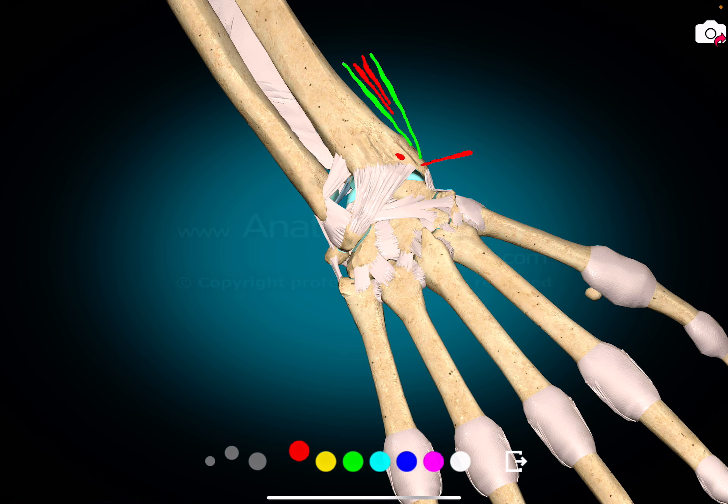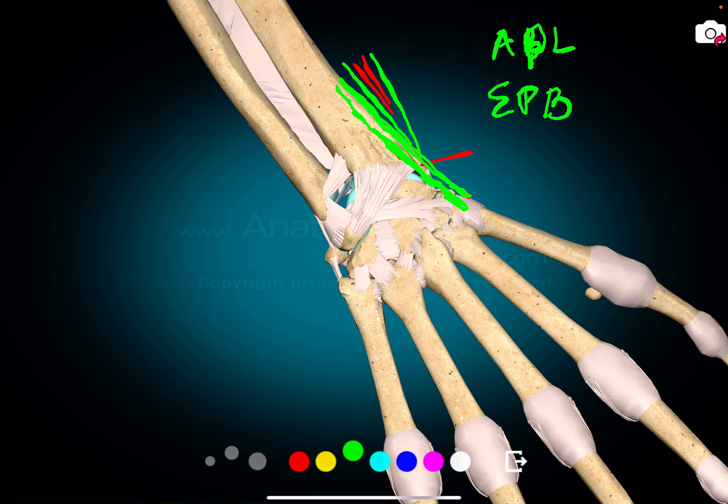The first tendon that gets inserted on the abductor aspect is abductor pollicis longus. And just close to it is the extensor pollicis brevis. So, abductor pollicis longus and extensor pollicis brevis are the two tendons that lie together.